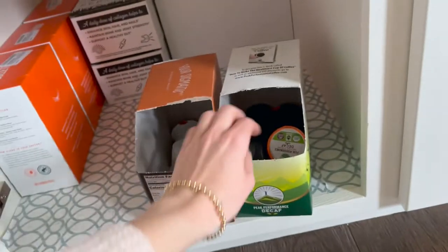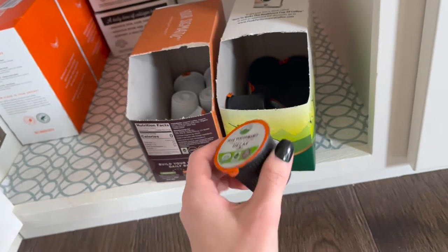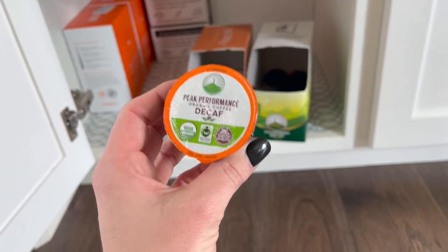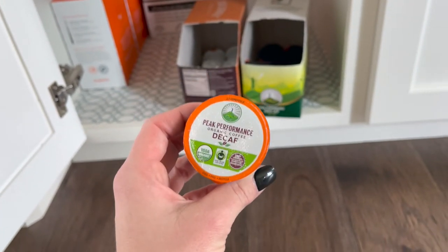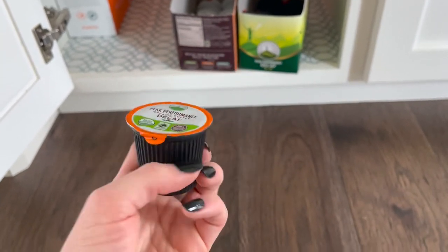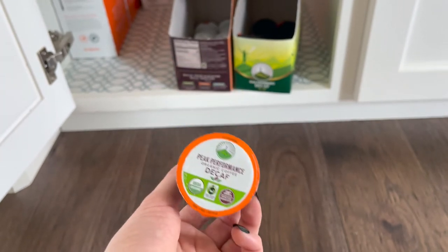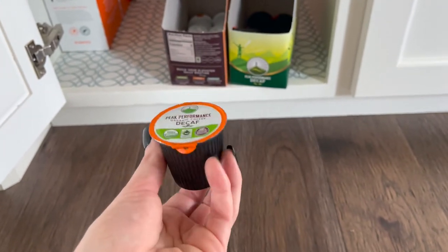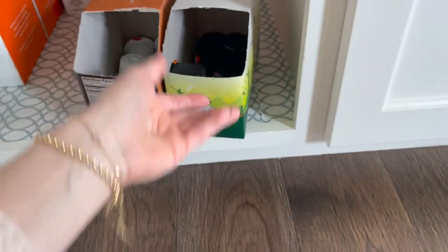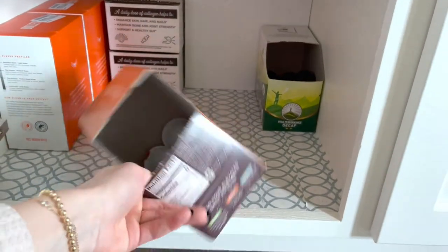I've got a couple other pods down here. These are the decaf K-cups I really like. I was doing all decaf when I was pregnant. This one is decaffeinated with a natural water method — that's important because otherwise decaf is made by stripping the beans with a chemical bath. The water version takes longer, so of course it's not as convenient, which is why you don't find as much of it. These K-cups are from Four Sigmatic — they do a mushroom coffee.